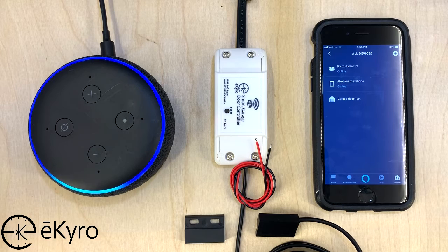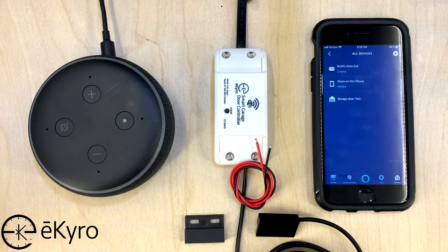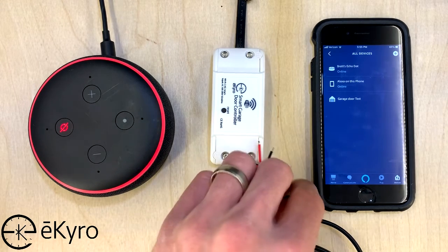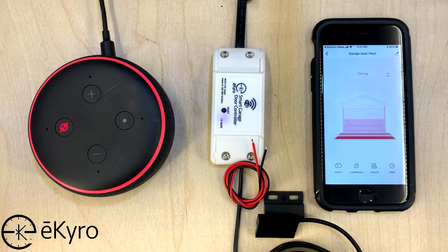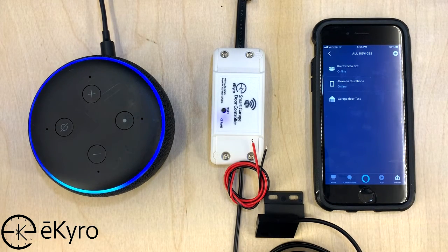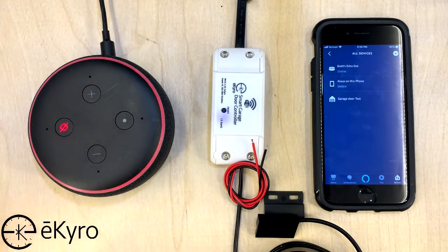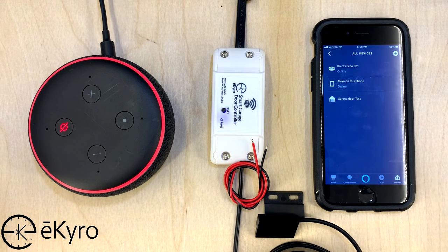Alexa, is garage door test open or closed? [Alexa: Checking — hang on — the garage door test is open.] Right now Alexa thinks that the garage door is open because the sensors are not close to each other. Now if I were to take the sensors and place them close together, the Smart Life application would think that the garage door is closed, and then I could ask Alexa again. Alexa, is garage door test open or closed? [Alexa: Checking — hang on — the garage door test is closed.] So now Alexa knows that the garage door has been closed because the sensors are placed close to each other. Alexa can not only be used to open or close your garage door, but also to verify the current status of the garage door.